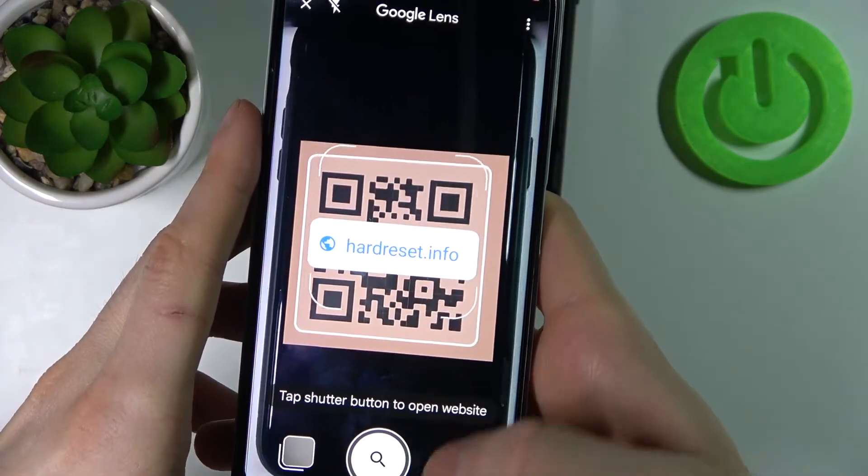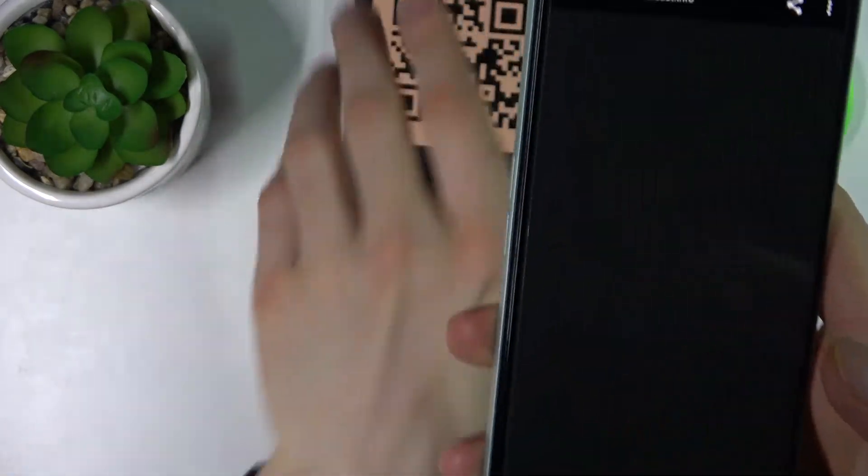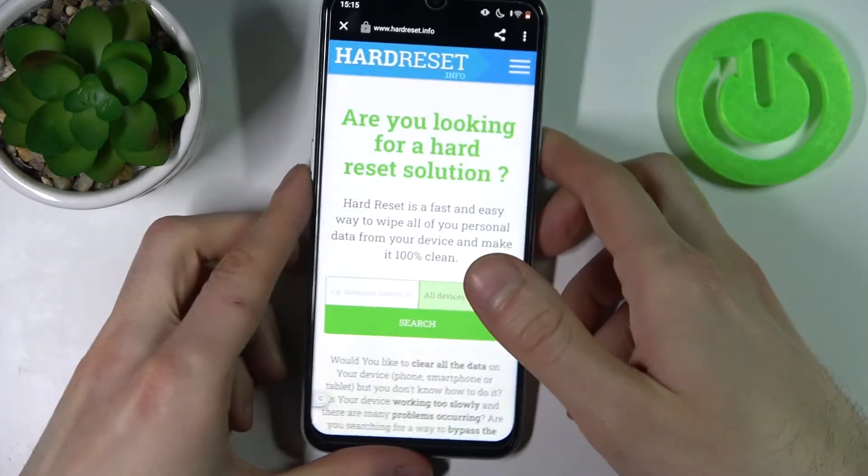As you can see, as soon as my device spots this QR code, I can search for it and open the link which is being encoded to this QR code.